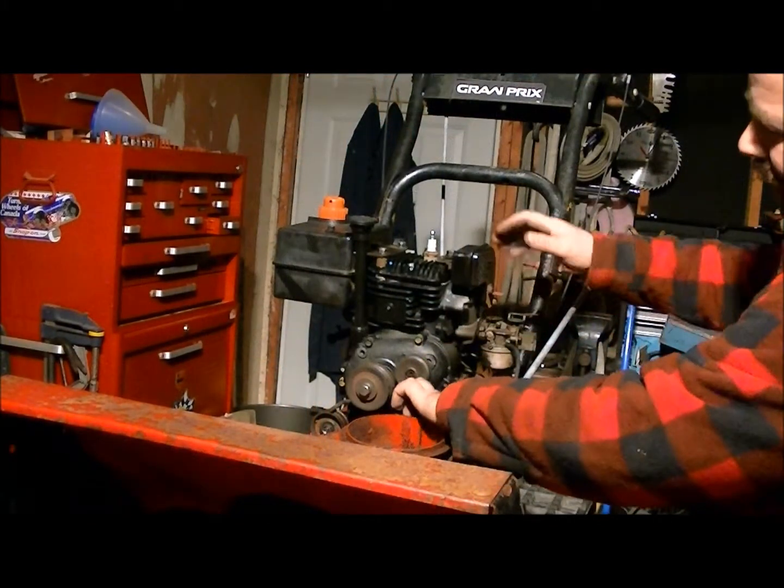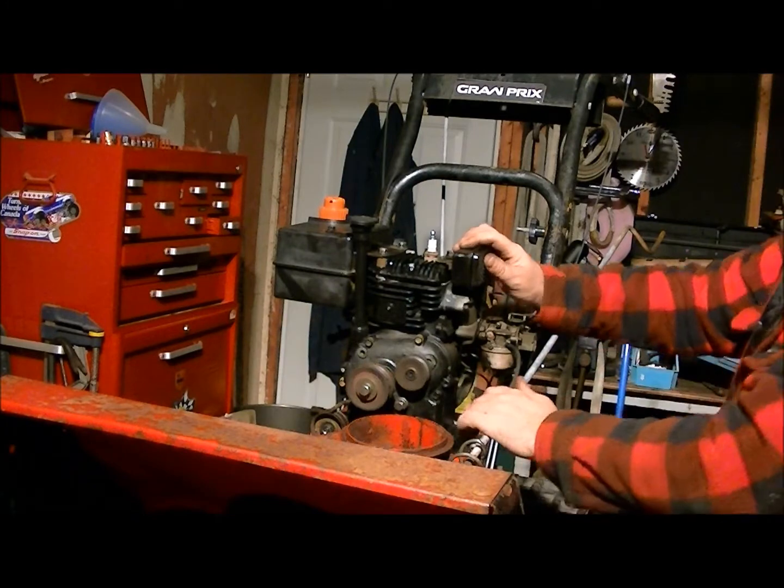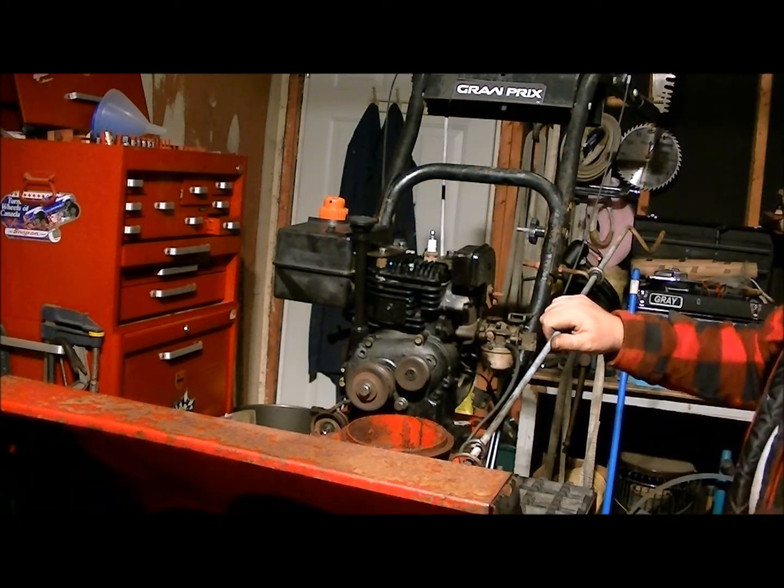Okay, so all the bolts are out and the belts are off. I had to move these little belt keepers out of the way. We can just go ahead and lift this motor off now.